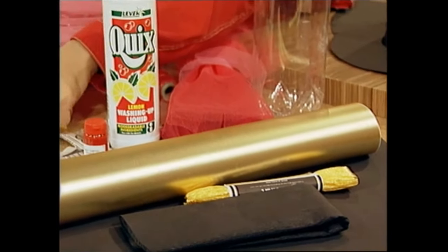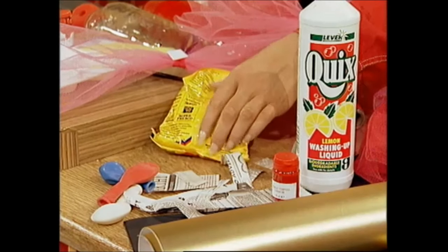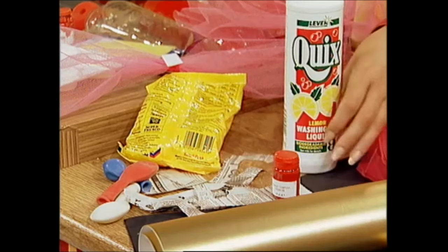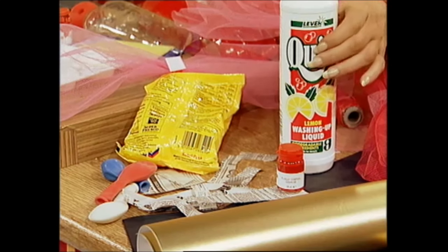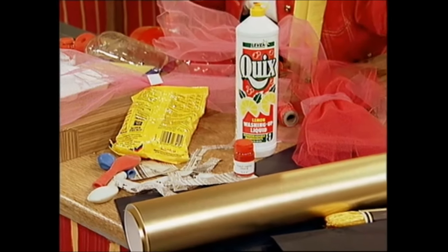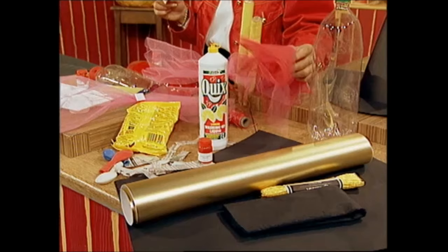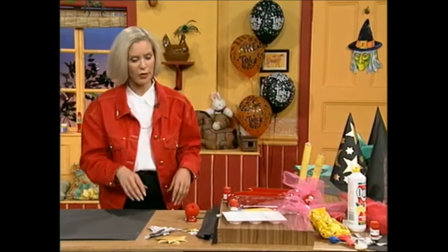Then for the clown, for the head itself, you'll need some balloons. You'll need newspaper cut up into strips like this. You'll need some wallpaper paste, and you'll also need some water and a bowl to mix it in. To paint the clown's feet, you'll need some red poster paint. You'll also need a bit of washing up liquid, and I'll tell you the reason why in a moment. For the actual shoes, you will need an empty mineral bottle, some string — this is red string or you can use ordinary string — and then some material if you want to make bows. So those are more or less the basic ingredients.